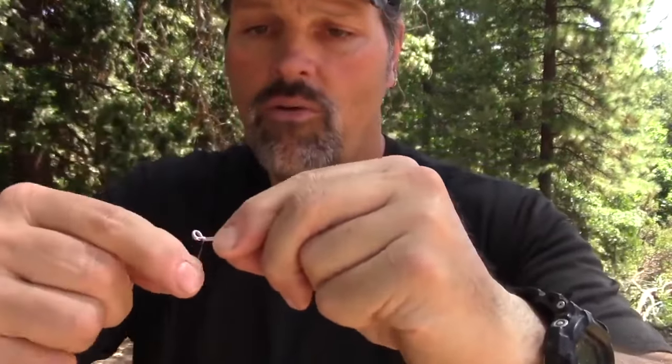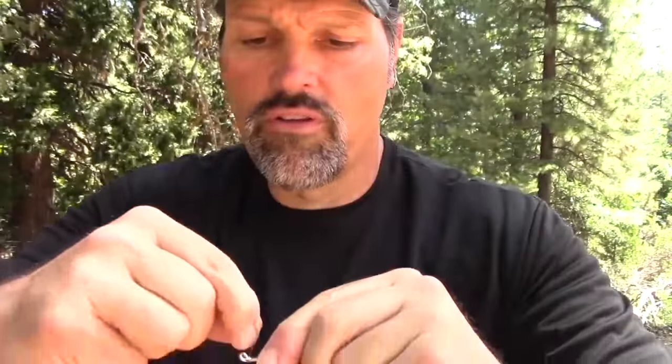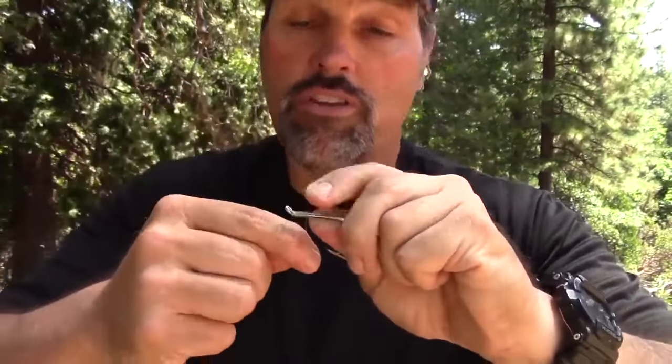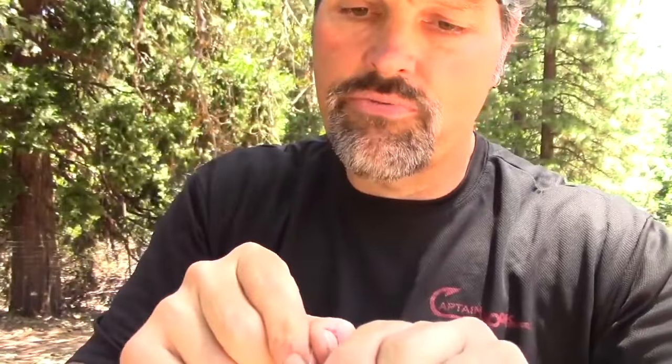Take your hook in your weak hand, holding it right behind the barb. Pass the line through the eye and leave yourself a couple of inches through there — I want that in my hand, I don't want it to get away from me. Then start wrapping. I'm going to do at least five, maybe seven, maybe ten wraps. In this case I'm going one, two, three, four, five, six, seven, eight, nine, ten, eleven, twelve, thirteen, fourteen wraps. Then pass the wrapping end back out through the eye — that's the hardest part of this whole knot. Only about two inches out.